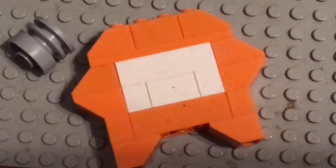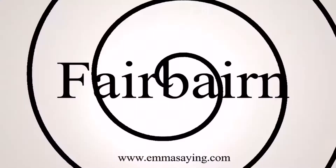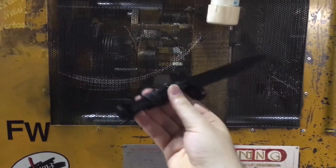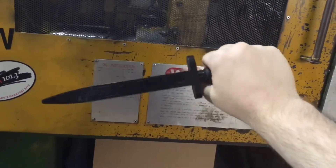Hey guys, it's FreakCrow. I recently had a knee injury so I can't walk all that well — I didn't think I was gonna be able to upload for a while, but here I am with my Fairbairn-Sykes knife. It's a fighting knife from World War Two.